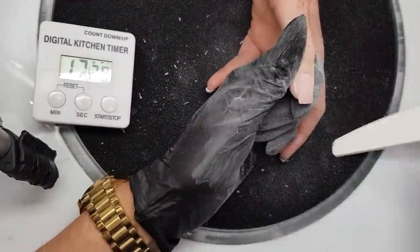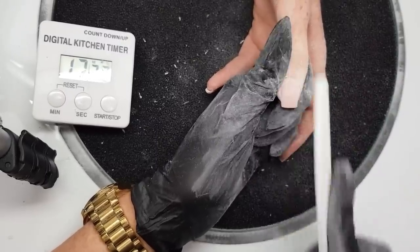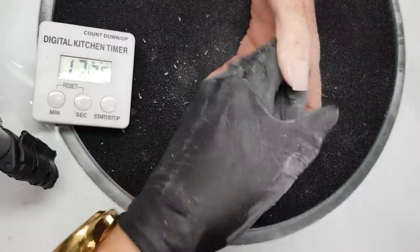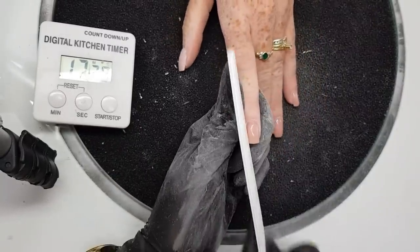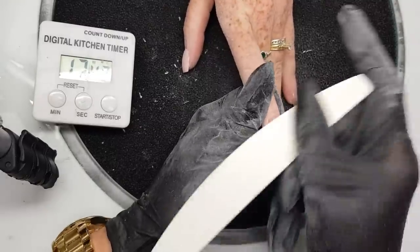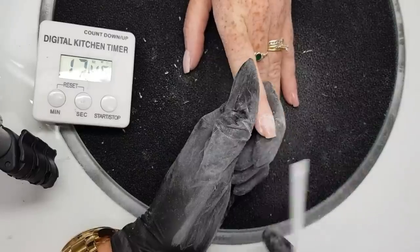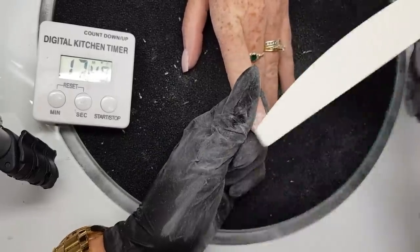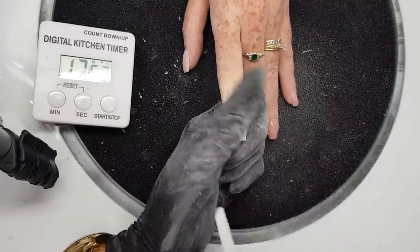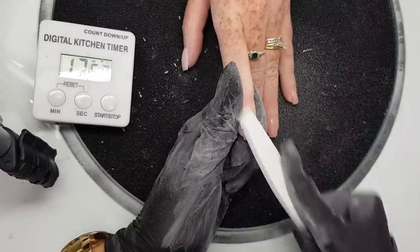A lot of the speed just comes down to technique, organization, having everything out and organized, and just repetitiveness — the more you do it the same way the easier and faster it becomes. Each infill, if you can shave off five or ten minutes, you'll soon be down from an hour and a half to half an hour. If you can cut your times from an hour and a half or even an hour down to half an hour, you're doubling your income, which is fantastic.